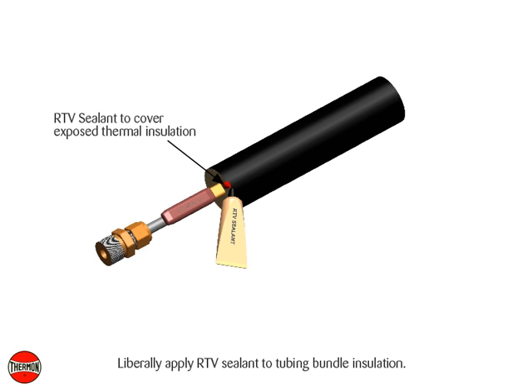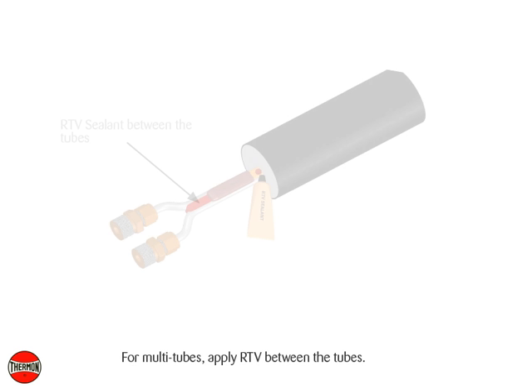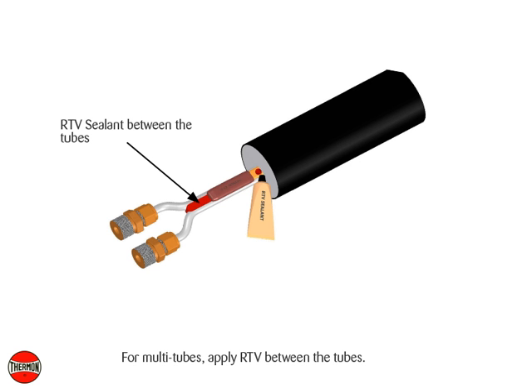Liberally apply RTV sealant to tubing bundle insulation. For multi-tubes, apply RTV between the tubes.